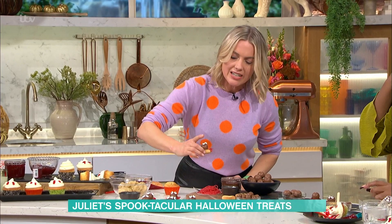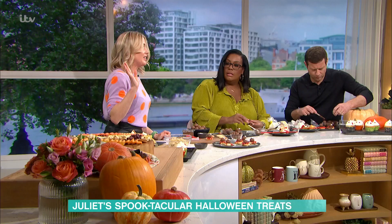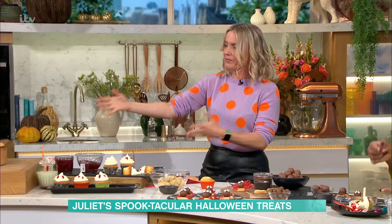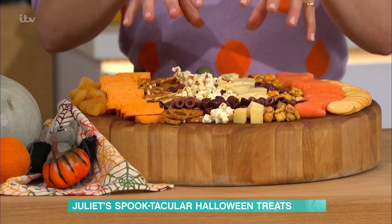I've got another idea over here — I absolutely love this. This is my pumpkin platter. It's basically a collage of delicious food — when you look at it, it's like a pumpkin face. It's really clever and very visual, especially if you're having a big gathering.